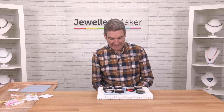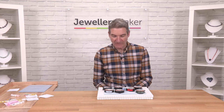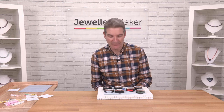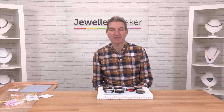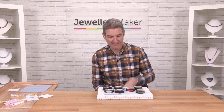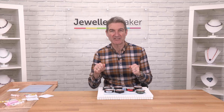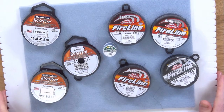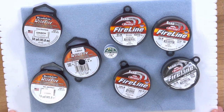Hello everyone, it's Mark here. In this little demonstration I'm going to talk you through our three main beading thread products. Now if you're seed beading you need a different thread than if you're jewellery making. So for example instead of using a tiger tail, which is quite a rigid metallic cord or thread, you need something a lot finer and a lot softer.